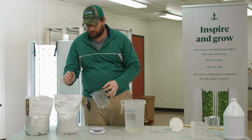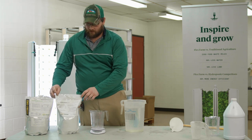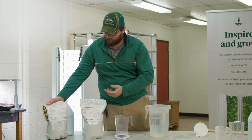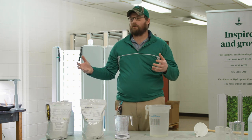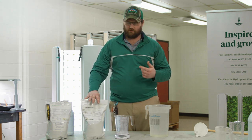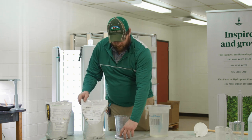Now we're going to mix up our concentrate B, which is our calcium nitrate. On the label it tells us that for 10 gallons of concentrate for calcium nitrate we would need six pounds five ounces. Again we don't need 10 gallons for these small systems, so I've already done the math: we're going to need 10.1 ounces of calcium nitrate in one gallon of water to make our 100x concentrate.